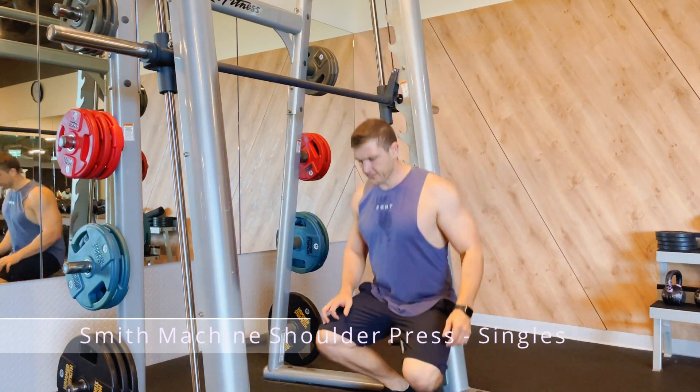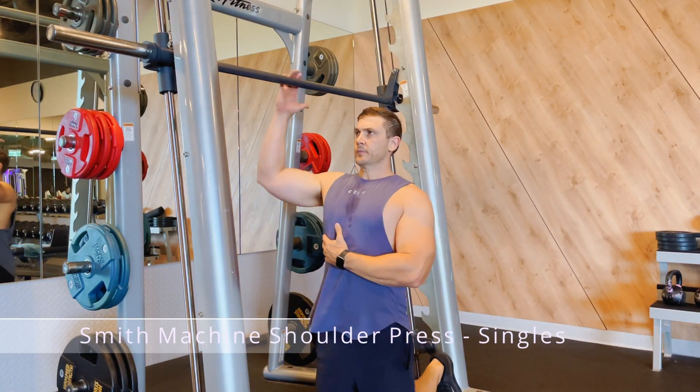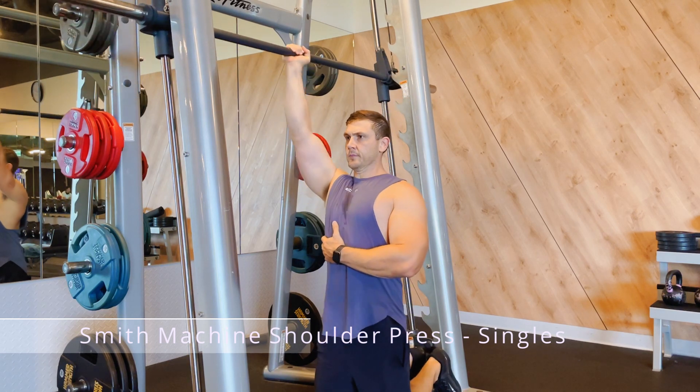This is a Smith Machine shoulder press with a single arm variation. Start by kneeling down underneath the Smith Machine.